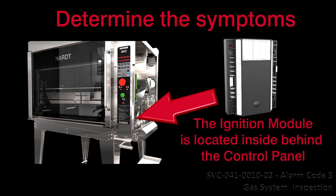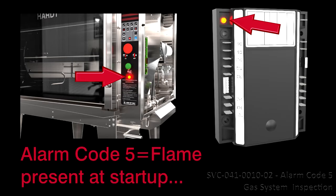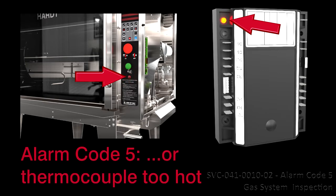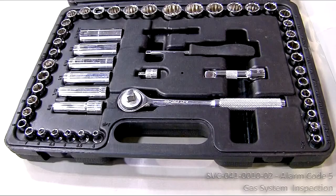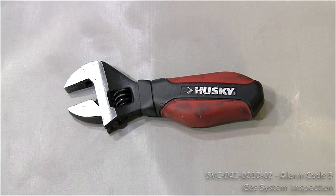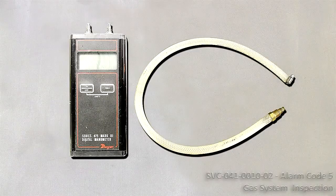Determine the Symptoms. The ignition module is inside the machine room compartment behind the control panel. This procedure will be needed if the rotisserie's alarm lamp is flashing slowly and the ignition module's LED is flashing rapidly. This means that flame is present at startup, or the thermocouple is too hot and the maximum allowed time for retry is reached. You will need: 1 socket wrench set or adjustable open wrenches, 1 number 2 Phillips screwdriver, and a manometer.